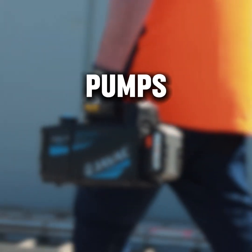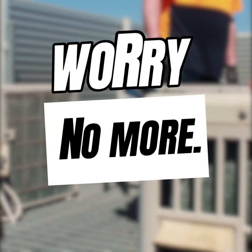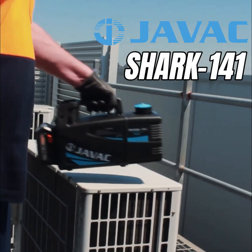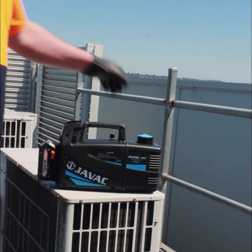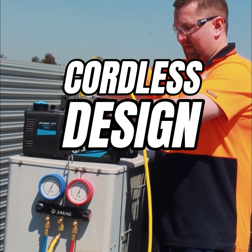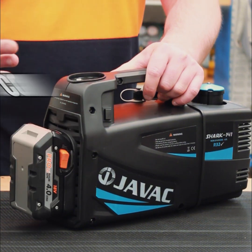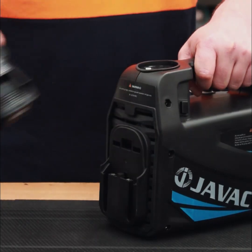Sick of dragging heavy vacuum pumps to rooftops and hunting for power outlets? Worry no more. Introducing the Javax Shark 141, one of the most powerful cordless vacuum pumps on the market. Its cordless design means no more struggling with power cords — now you can operate the pump anywhere, hassle-free. It's also compatible with multiple battery brands like Bosch and Makita.